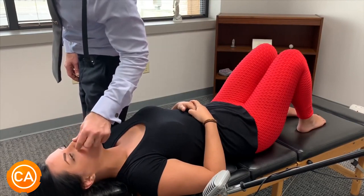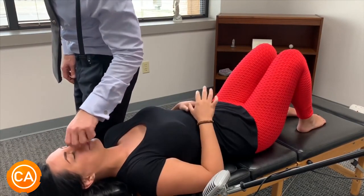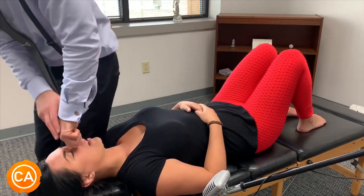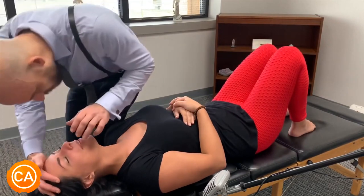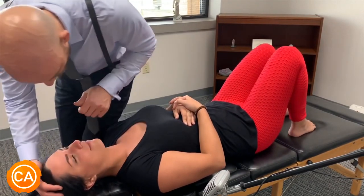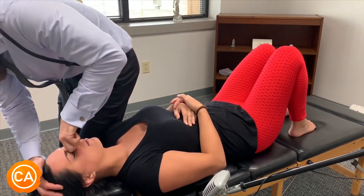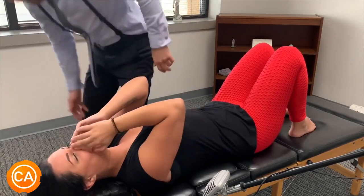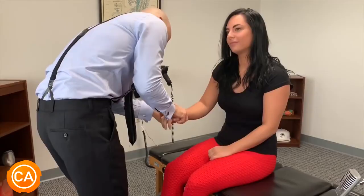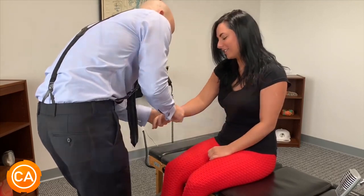I have a deviated septum. I know — oh, you see it? A lot of people don't notice that. Oh my god, I do not like it. I don't want my face re-adjusted. I'm sure it might make this bump go away. Yeah, that freaks me out — I'm not ready for that. Oh my god, I hurt. Look straight ahead.